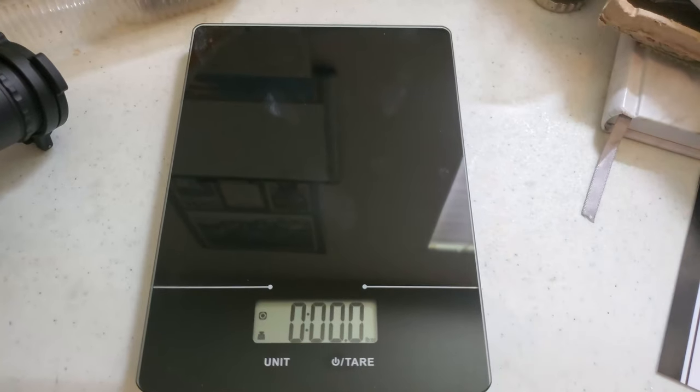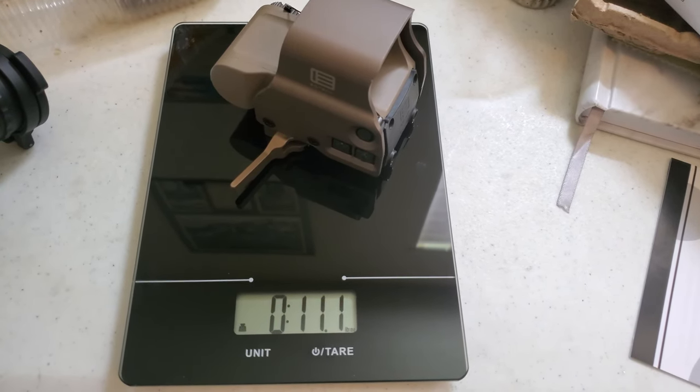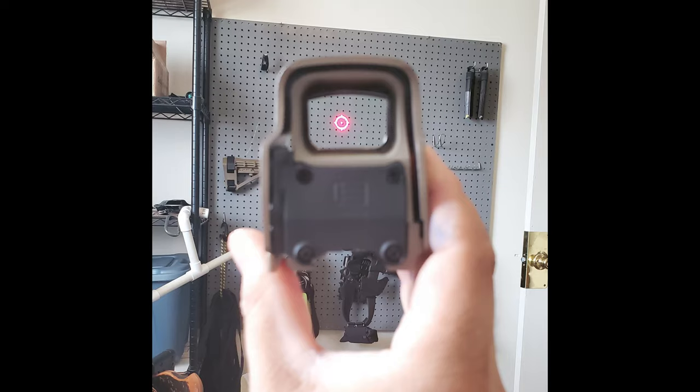The EOTech EXPS3 weighs in at over 11 ounces, so it is a little bit heavier, especially if you're running a magnifier with it. If you're going for the lightest weight build, you want to take that into consideration — the EOTech may not be the best option for you. If you aren't really concerned about weight, then the EOTech is a great option. One of the biggest advantages of the EOTech is the large viewing window — it has an extremely wide field of view. Because it's a holographic sight, it doesn't have to have any reflexive coatings on the glass, so it's a very clear picture. The design of the EOTech also means that it doesn't really mess with my astigmatism. So if you have astigmatism, I recommend checking out an EOTech because it may not distort for you, but everyone's eyes are different — check it out before you buy a red dot without looking through it.